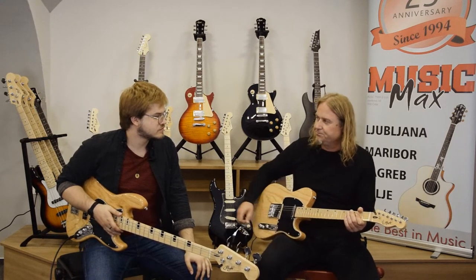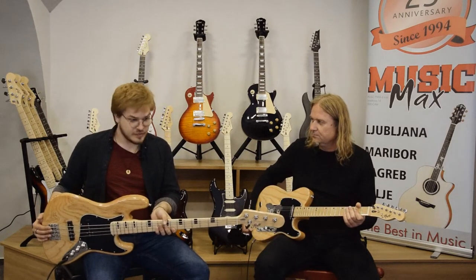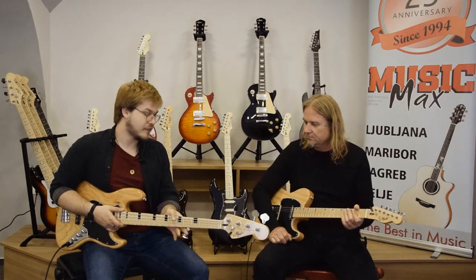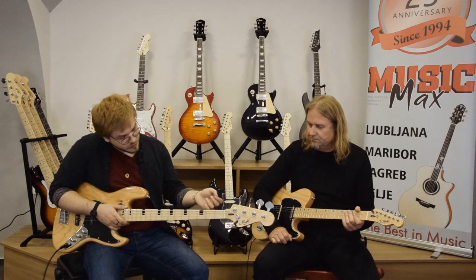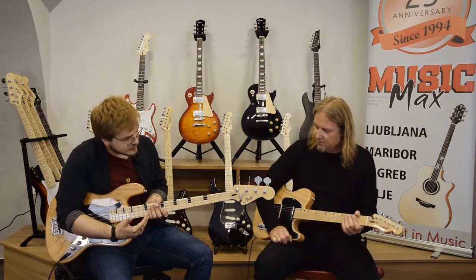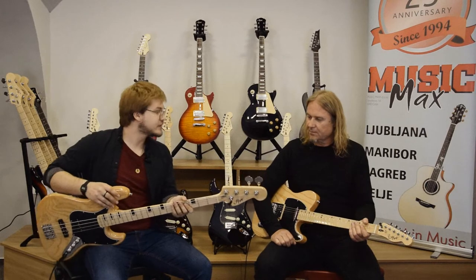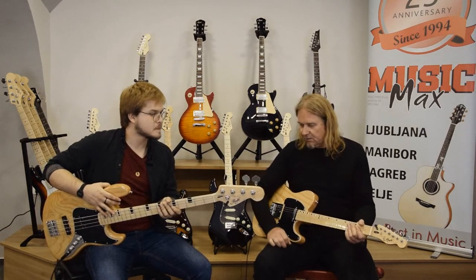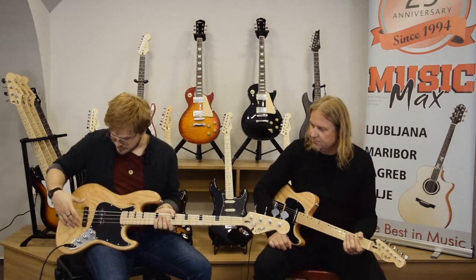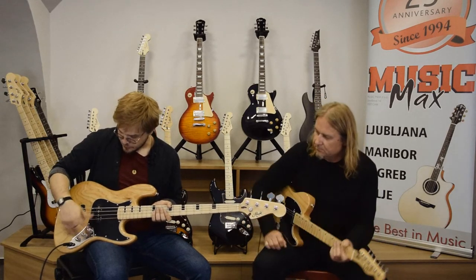Now I hold in my hands a jazz bass — it's called the GB10. The body is ash, the neck is maple, and so is the fretboard. What I find really cool are the inlays on the fretboard — they look amazing, really unique shaped. The tuners are standard in-house made, vintage-style open gear.